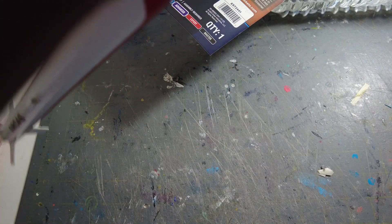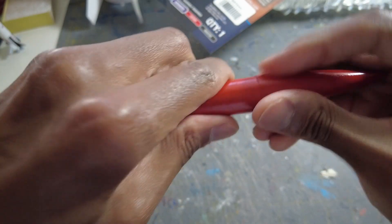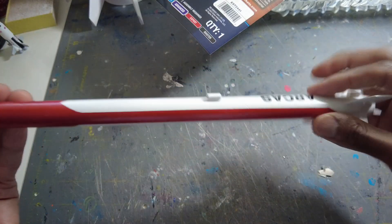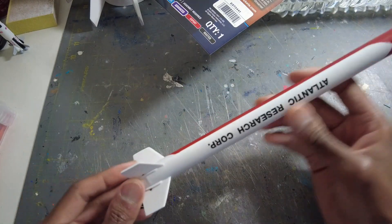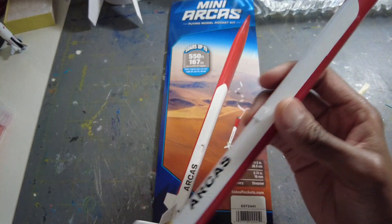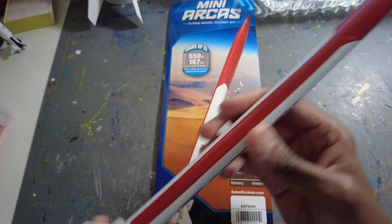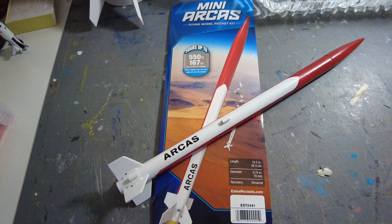Getting the streamer packed down into the body tube — there we go. There you have the complete Arcus, nice rocket with the boat tail and Atlantic Research Corporation decals. Now I need to build my Iris — I have another smaller-scale sounding rocket from Atlantic. That is it, guys — the Arcus is ready to fly. It uses a friction fit for the engine since there's no engine hook. Subscribe to the channel and we'll catch you on another video — thank you.